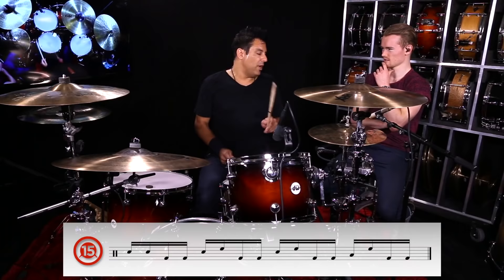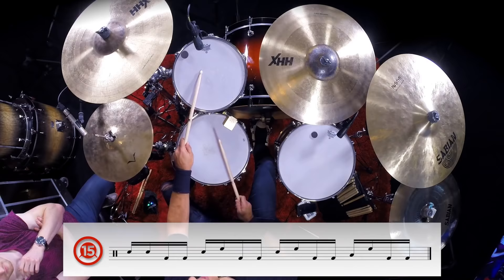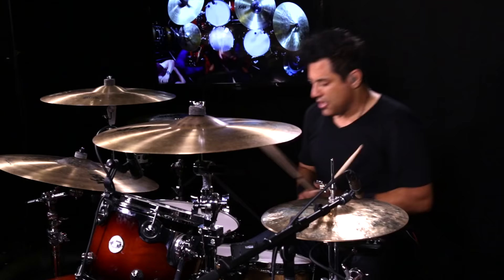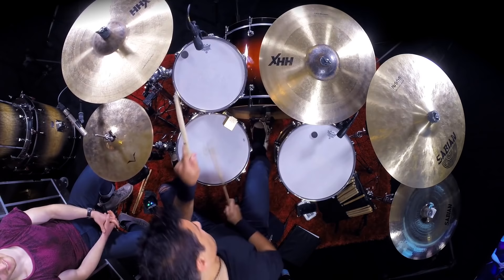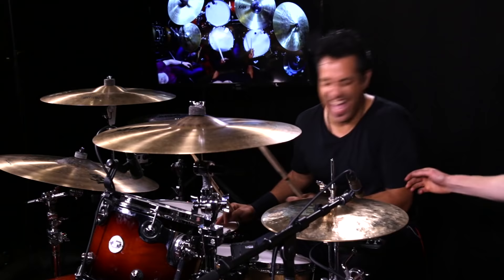Another thing you can do is two hands, two in the hands, two in the feet. You really get a workout on your pedal there, and you can start throwing it around. Right about that tempo I go to the double pedal — why not? It's just a cool thing to have in your bag of tricks, and you'll sound like a classic rock drummer.